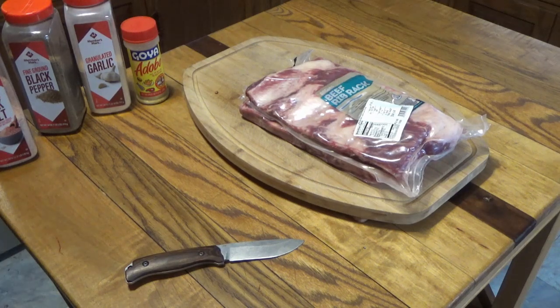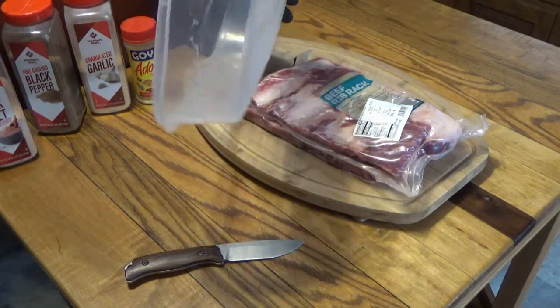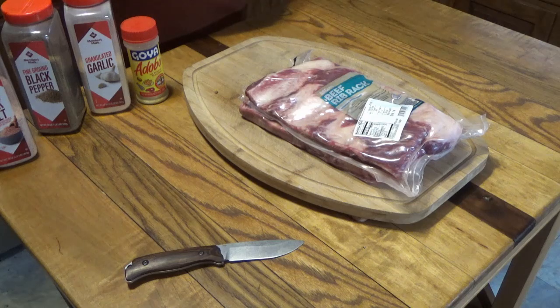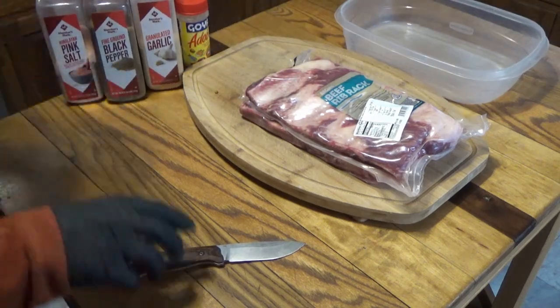My target temperature is going to be around 225. For the size of this meat it's probably going to be about three hours, so by five or six-ish it should be ready to go. I'm going to take my plastic tray that I use all the time and we're going to open these ribs up.